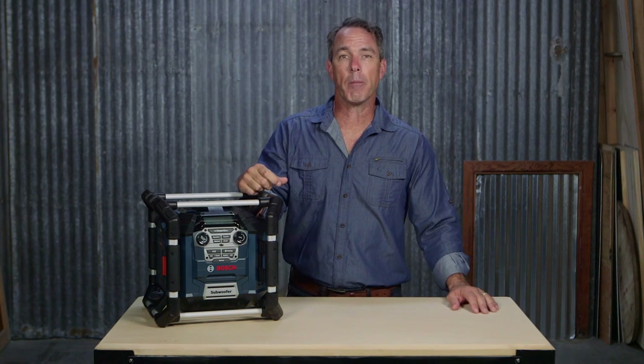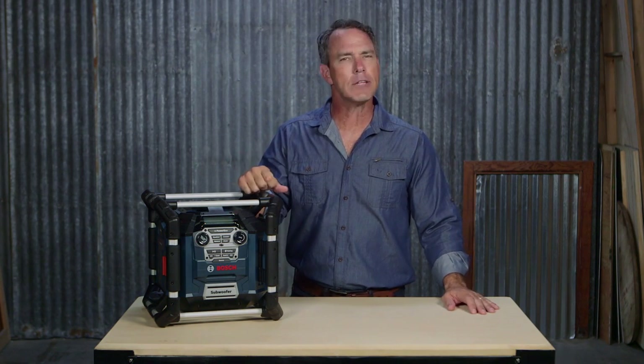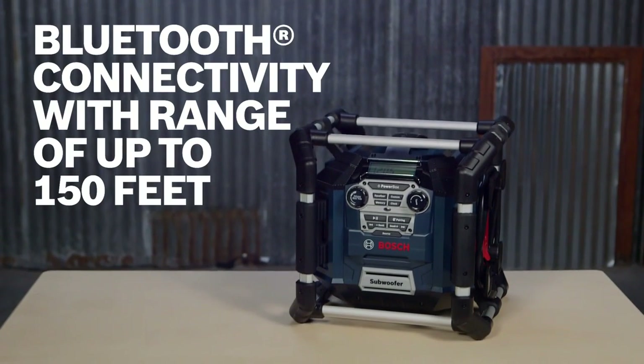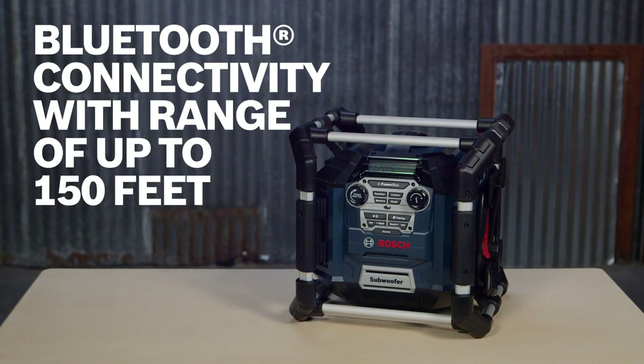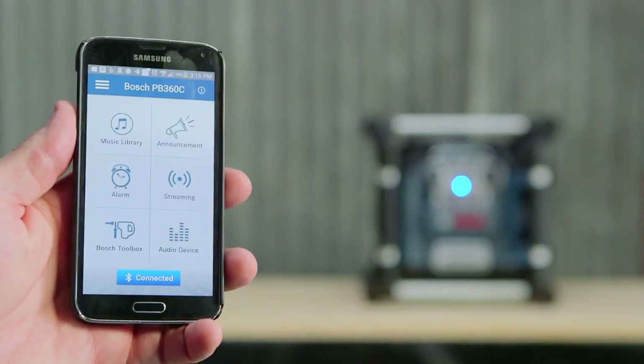The PB360C PowerBox is the only jobsite 18-volt radio charger outlet box integrating Bluetooth technology. Its enhanced Bluetooth reception allows you to play your music from up to 150 feet away.